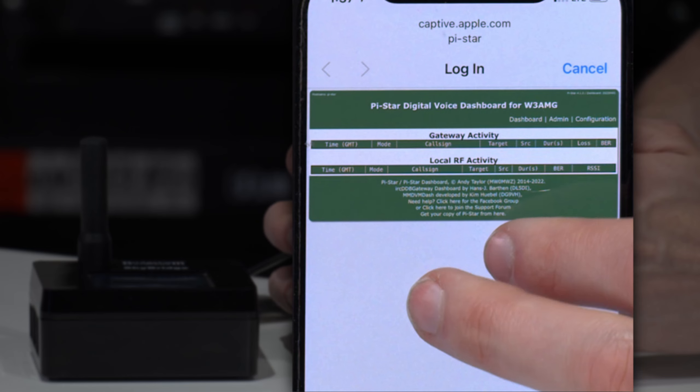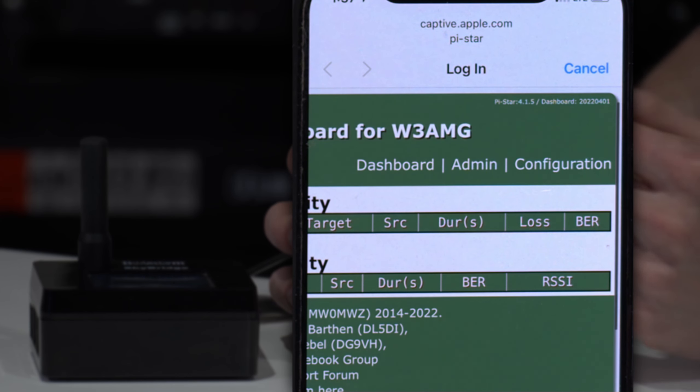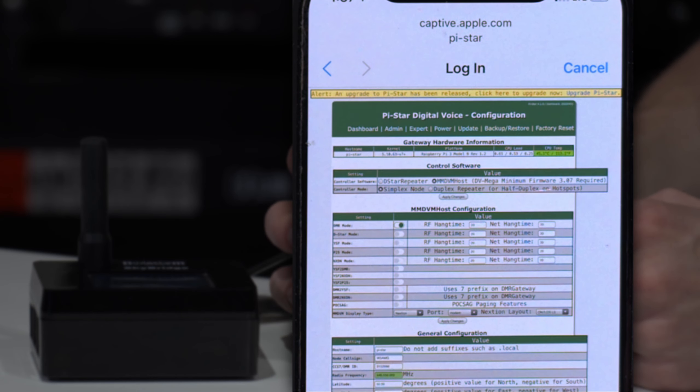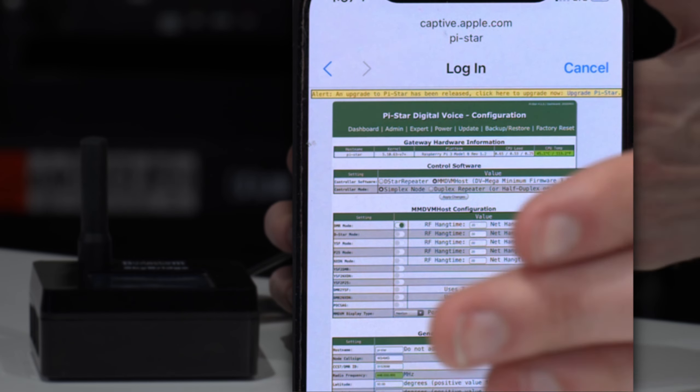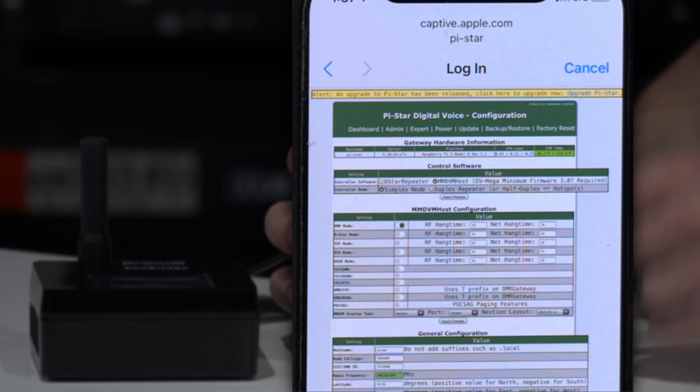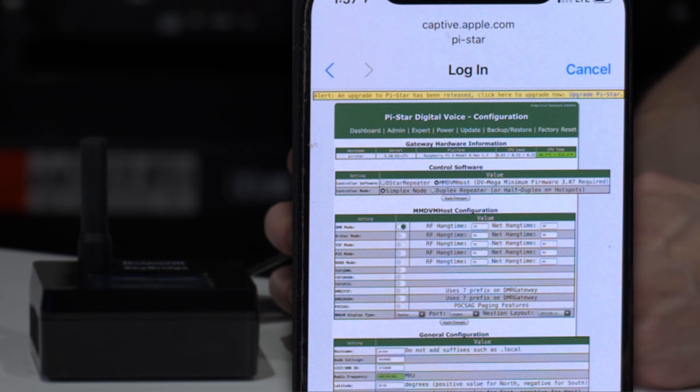At this point, we have the entire configuration panel. We're going to go up top and go over to configuration and click on that. So we're actually in the PyStar configuration. We could set up the entire hotspot this way — we could add our DMR ID, everything like that if we wanted to. You don't need a computer necessarily to set one up as long as you have a cell phone.